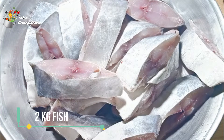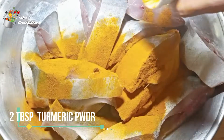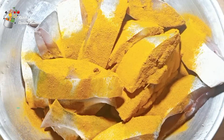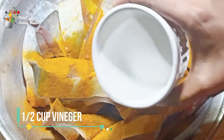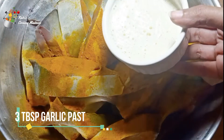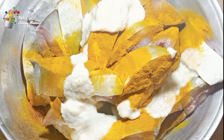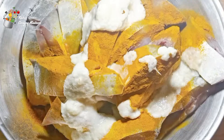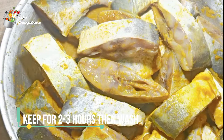I've got 2 kilos of fish. I'll add 2 to 3 tablespoons of haldi powder and a half cup. I'll add it to the fish and mix it in a very good way. Then we'll keep it for 2 to 3 hours, and then we'll wash it. So our fish will be ready.